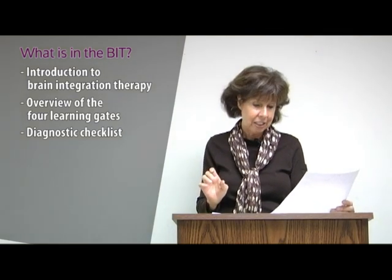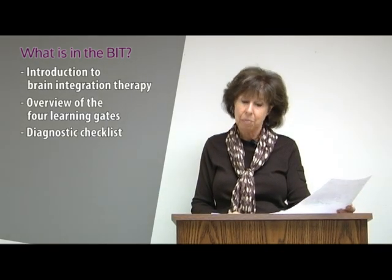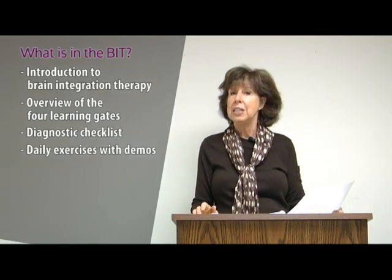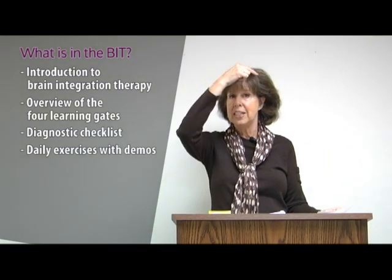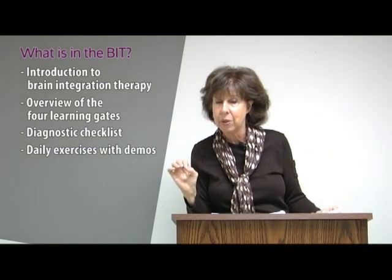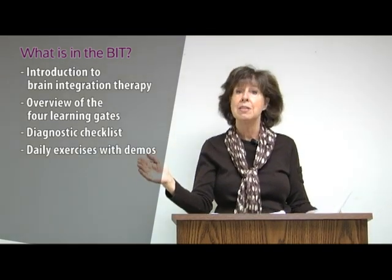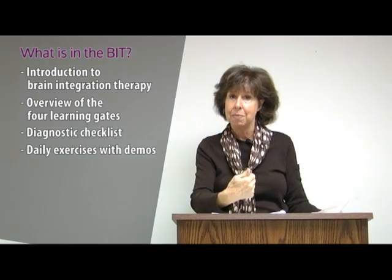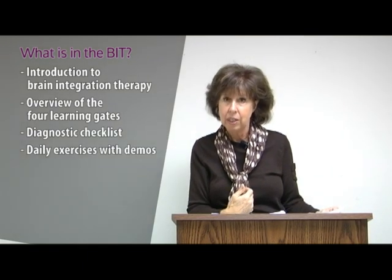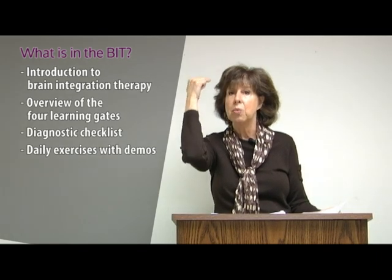Chapter two gives you the checklist so you can tell exactly which learning gates are blocked. Then you have the daily exercises done Monday through Thursday, which keep the left and right hemisphere connected. Sometimes called brain gyms — these are specifically Dr. Dennison's brain gym exercises that target the midline, which I've found to be the most powerful. We only do a few of those.